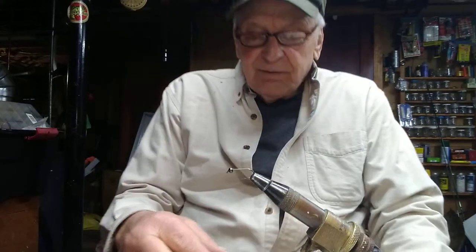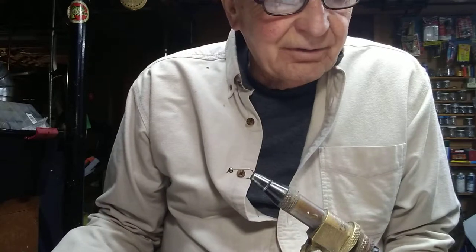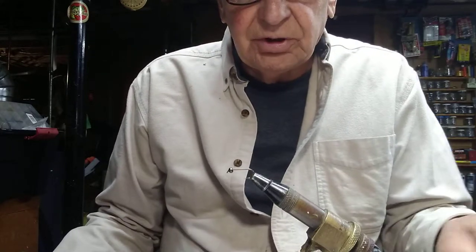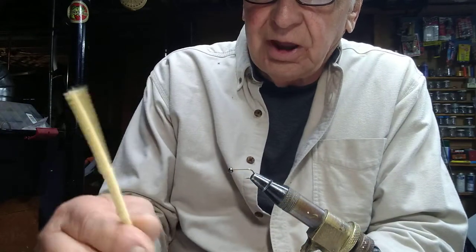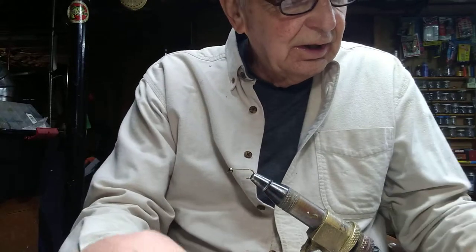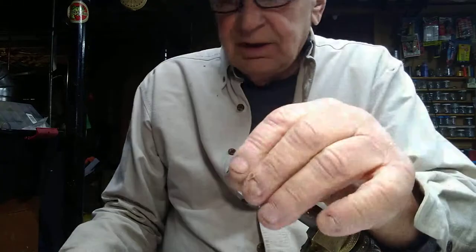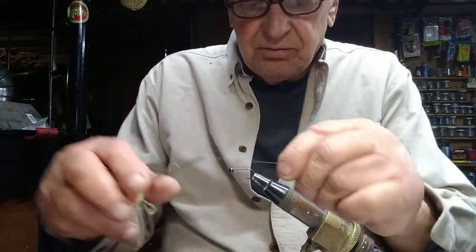Today we're going to tie a very simple caddis larva — this fly doesn't come much simpler than this one. It only takes a couple of materials. Of course you need a hook, and I'm going to be using a tan colored chenille stem with a wire core. We'll also use either peacock herl or brown ostrich herl for the head.